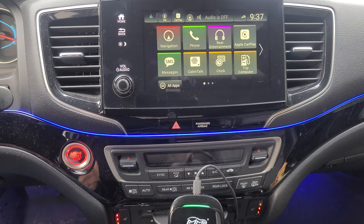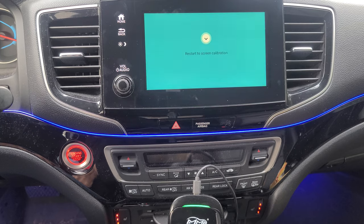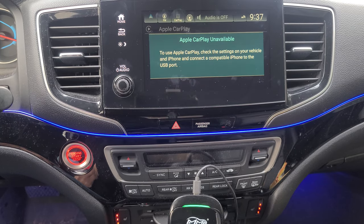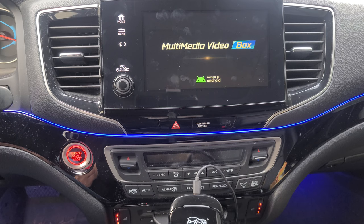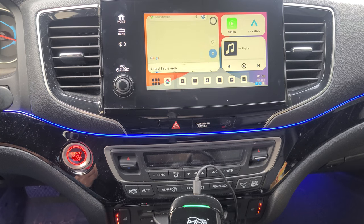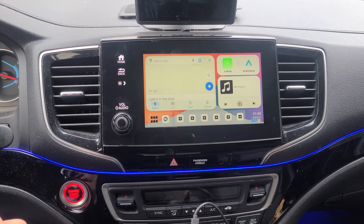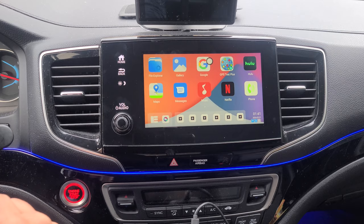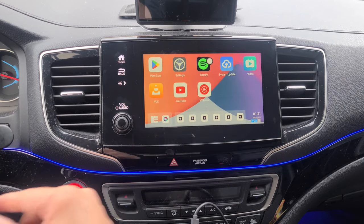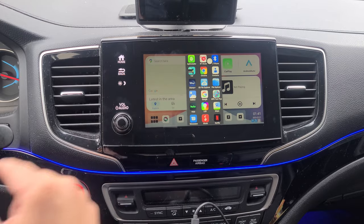There we go — Apple CarPlay. We're going to go ahead and select that and let it calibrate. Now you're automatically connected. This here is your Android home screen. You have your maps here, and your menu button where you can select all your apps. You have six slots here in which you can create your own shortcuts.